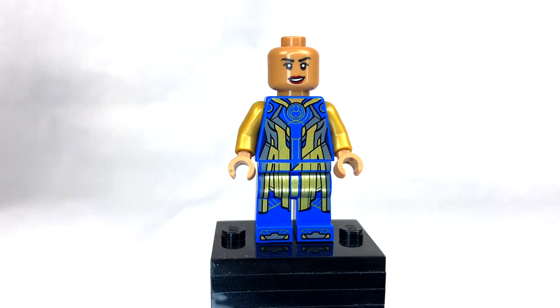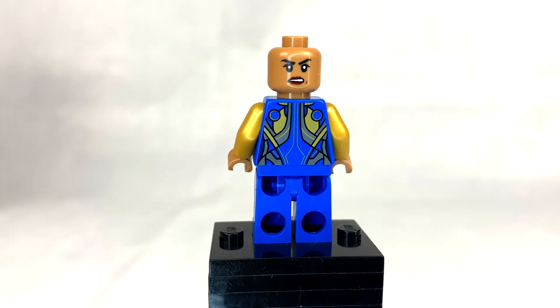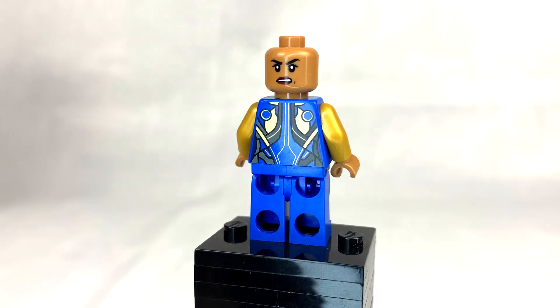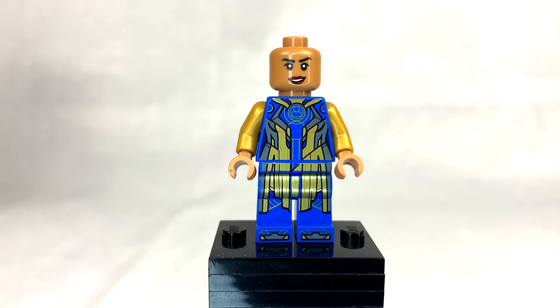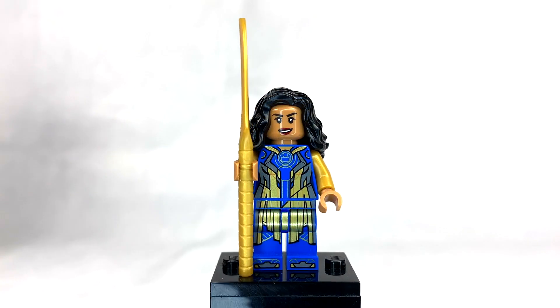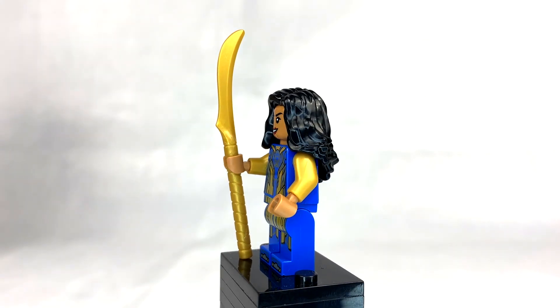Ajak does have an alternate face as well, plus some really nice back printing. Again, this face looks exactly like Salma Hayek, and I'm really glad that LEGO made a new face print for her. Ajak also comes with a golden spear returning from the Lord of the Rings theme, which looks really good.